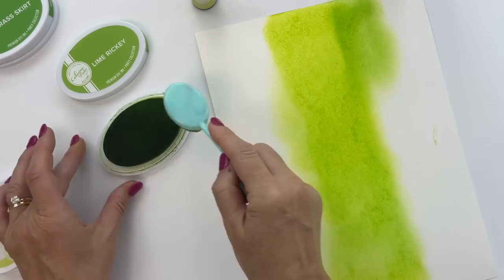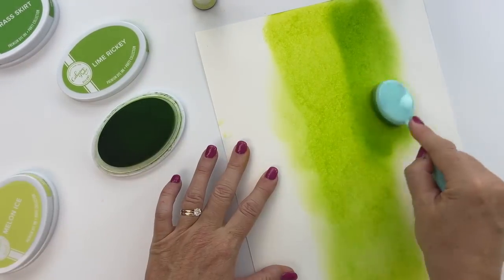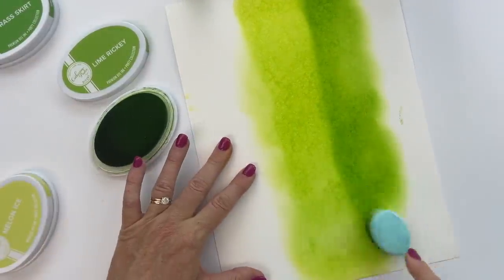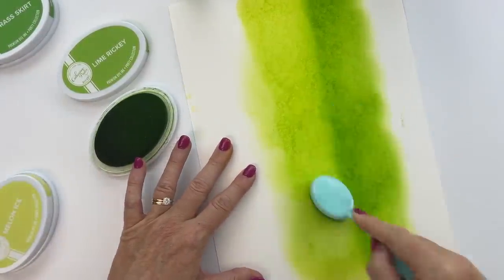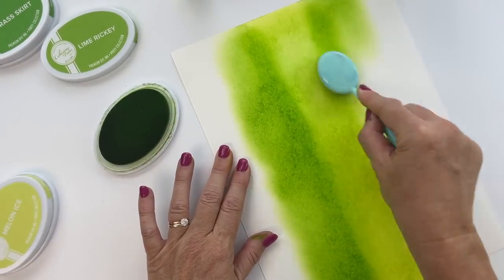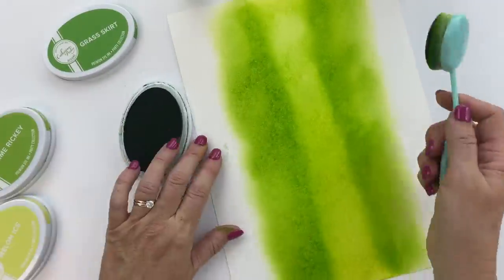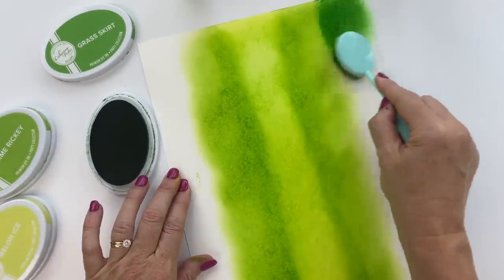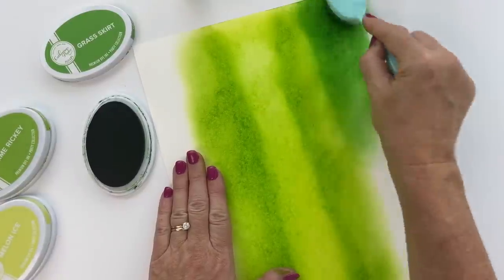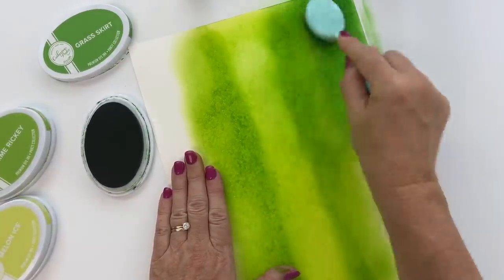When you rub your ink blending brush over the ink pad, it's going to spread that ink around for you. Normally when you run a nozzle back and forth you may get streaky lines, and I always use a soft edge to spread the ink out. So when you're doing ink blending techniques it's kind of a two-for-one — you get a gorgeous ink blended background and the ink is distributed evenly on your ink pad. Win-win!